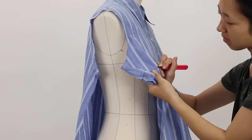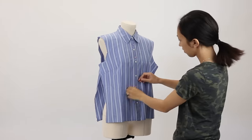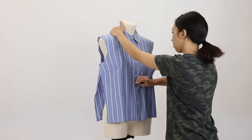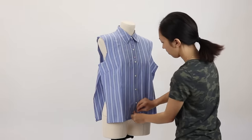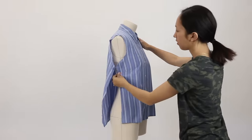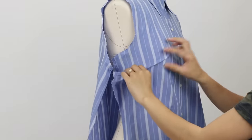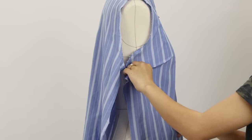If your shirt has breast pockets, you'll also want to remove the pockets first before making any changes. Pin the center front of the shirt to the center front line of the dress form. If you don't have a dress form, you can try to eyeball it on yourself and just make changes as you go — it'll be a little more challenging but it's very possible. Now that the darts are reopened, I can reshape them to fit my dress form.